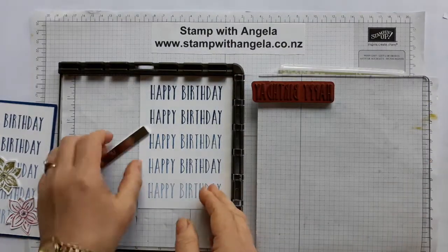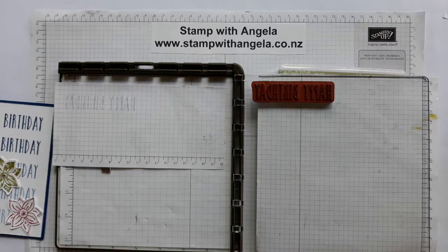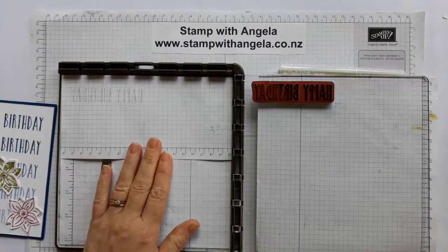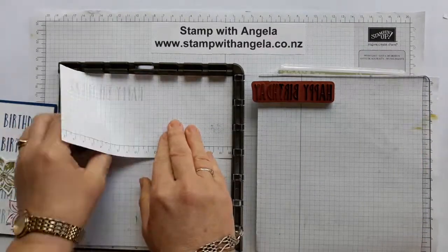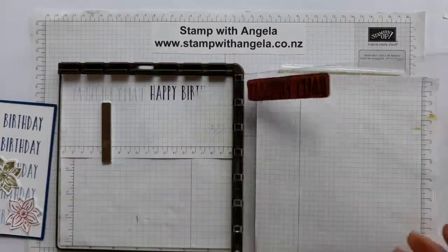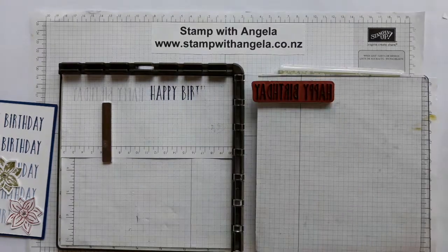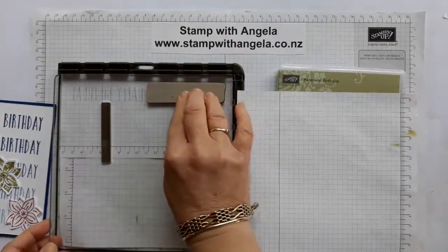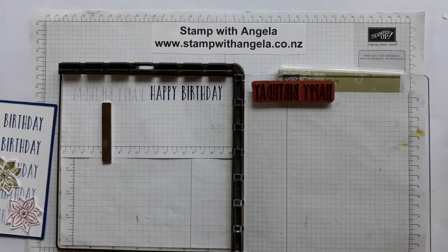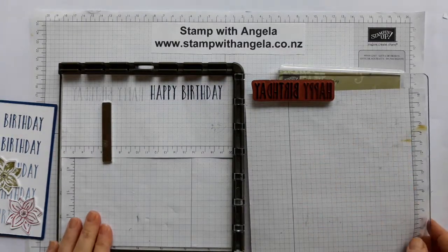Let me just show you - let's say I stamped the happy birthday but didn't actually put all the ink on. I stamped it and thought oh no I've done it wrong - that's okay. Just put ink where you need it and then stamp it again. Look at that, no problems at all. So if your stamping doesn't go so well, you've got it in the same place and you can re-ink it.